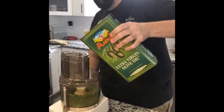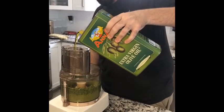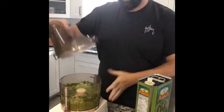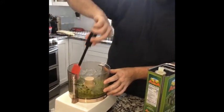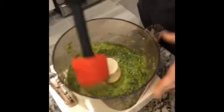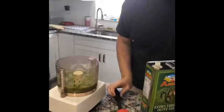Turn it on and you'll notice it start to get thicker and thicker — it's a good amount of oil. As it's getting thicker, you'll notice some on the side, so I'm going to take a little spatula and push it all down. You can shoot from the top if you want to see the color — there it is right there. You'll notice the lemon has kept it nice and green.